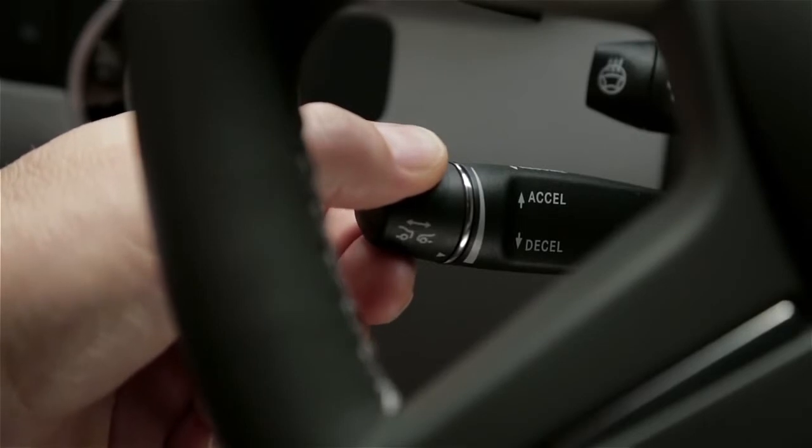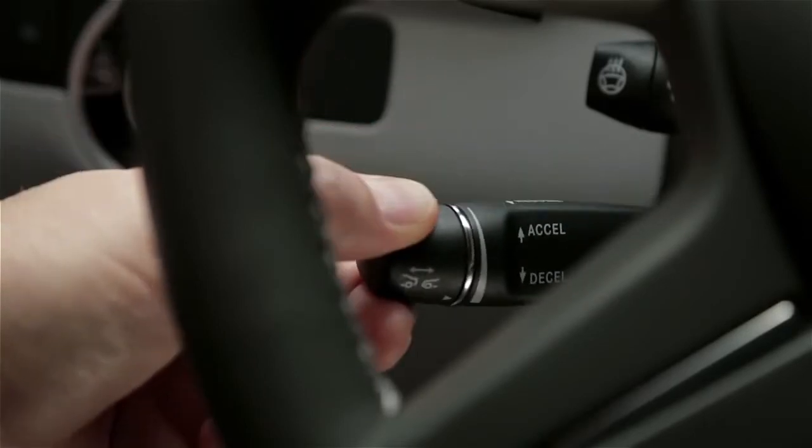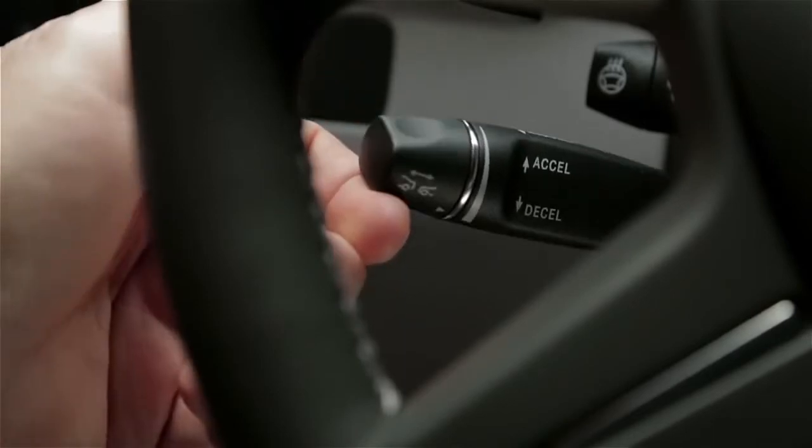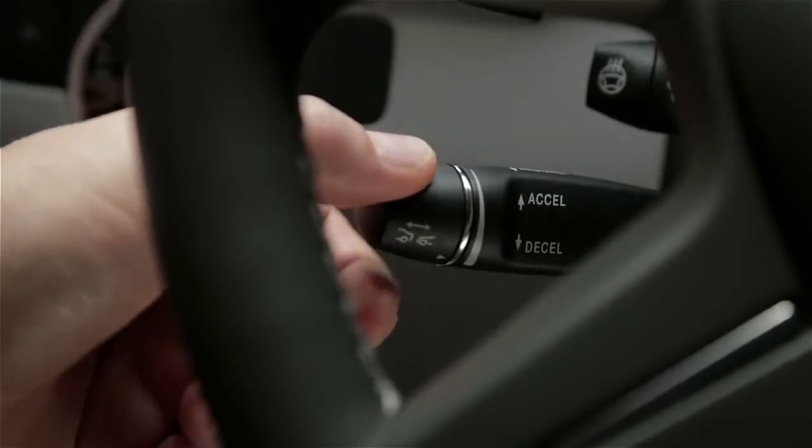To set a cruising speed above 20 mph, move the lever up or down to the point of resistance. To increase your set speed, tap the lever up again. To decrease the setting, tap it down.